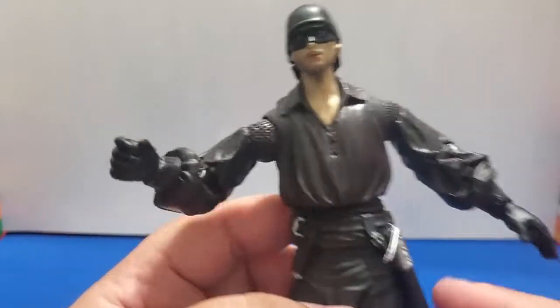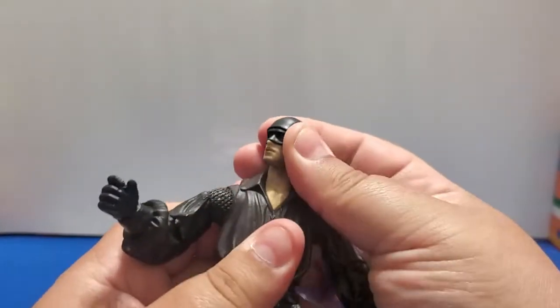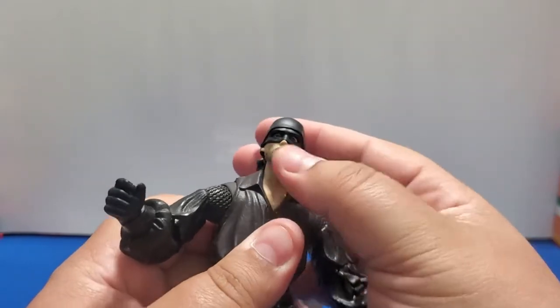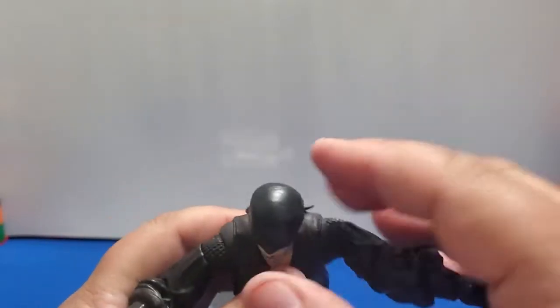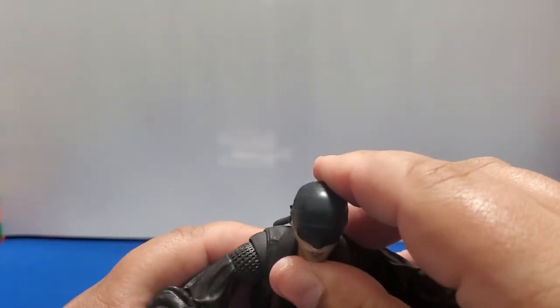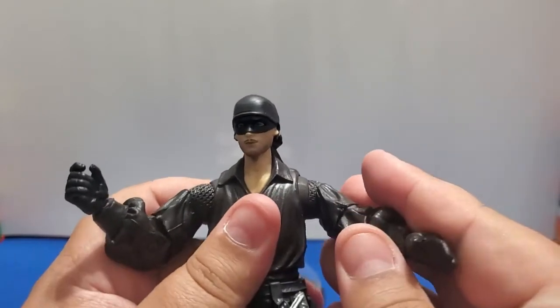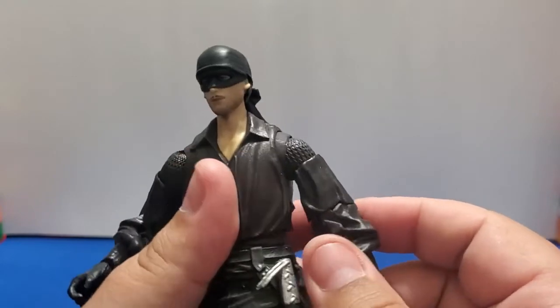I'll get to the accessories and the scabbard in a moment. Right now let's look at some of the articulation. His head can go left, right, and slightly up — I wish it would go a little bit more up. We definitely are not going to be able to get him to look up from the Cliffs of Insanity — it's not going to happen. I guess he's going to have to trust the Spaniards now.